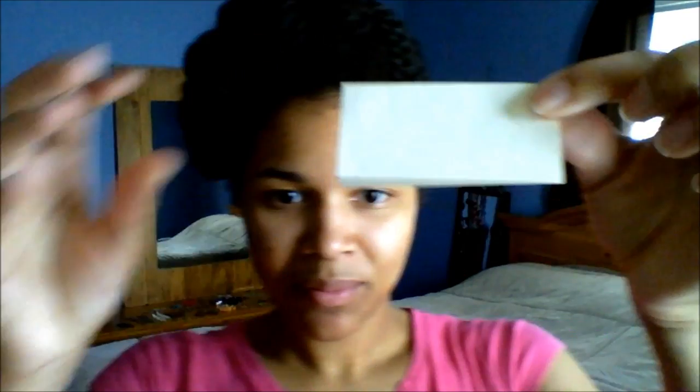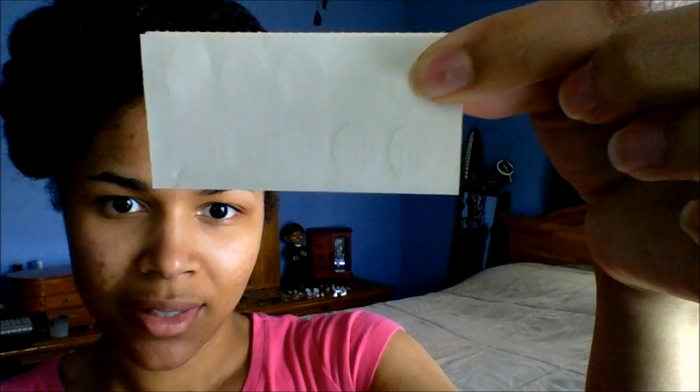They look like this once they come out of the pack. You can see the little sticky pads. They usually tell you that these are just for if your ear is elongated.